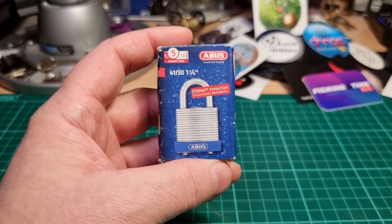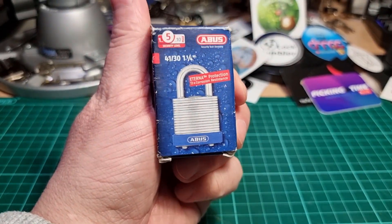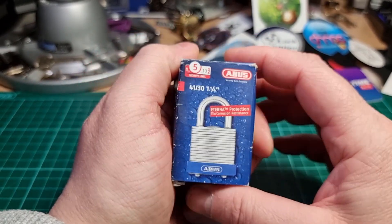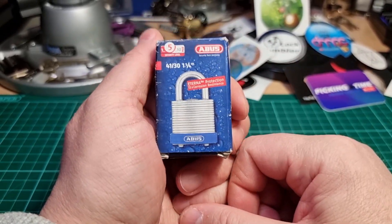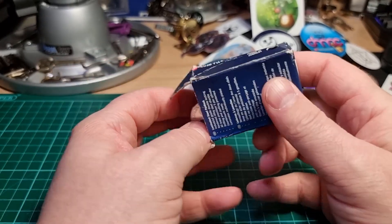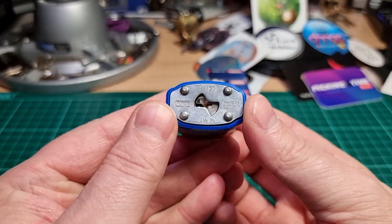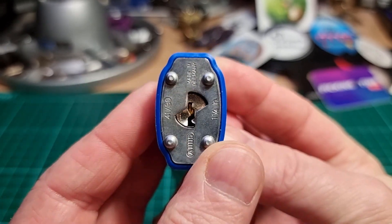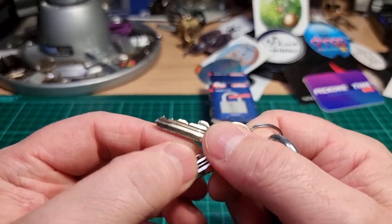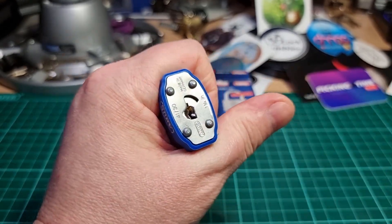Hi there, this is my lock and welcome to the 49th episode of Mini Lock Monday. This week I have another 30 millimeter laminated padlock — this time it's an Abus 4130. Feels like a quite hefty little padlock for its size, inch and a quarter, and a security rating of 5. Let's get it out of the box and have a look at it. Quite a nice looking little laminated padlock — a fairly paracentric Yale-style keyway, a little four-pin lock. That could be better. Let's see how it picks.